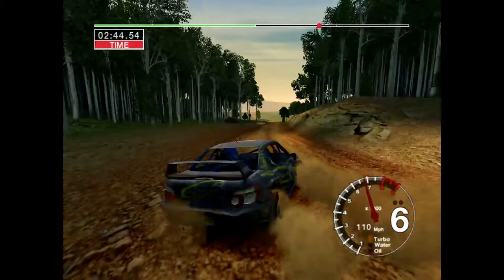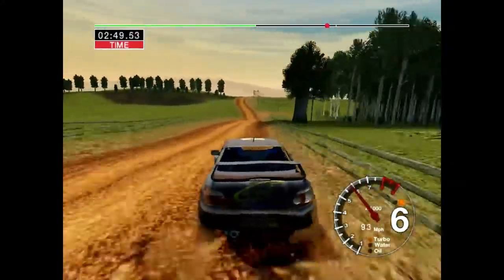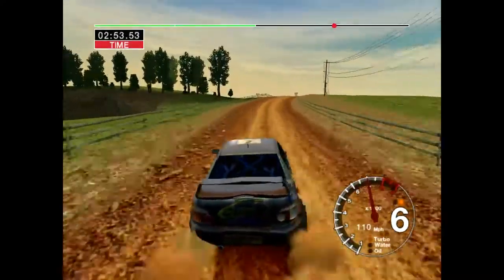Long 6 left, opens, straight, 200. 6 right, over crest, into 6 left, opens over crest, very long.